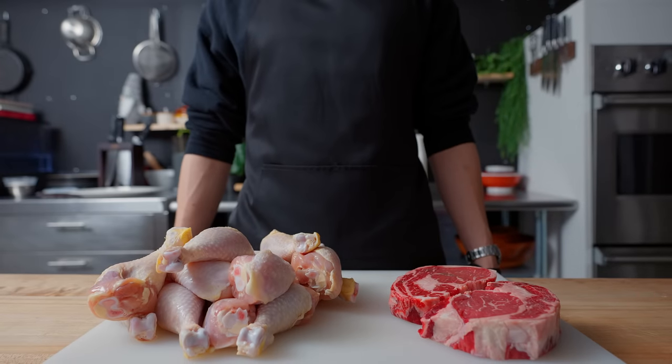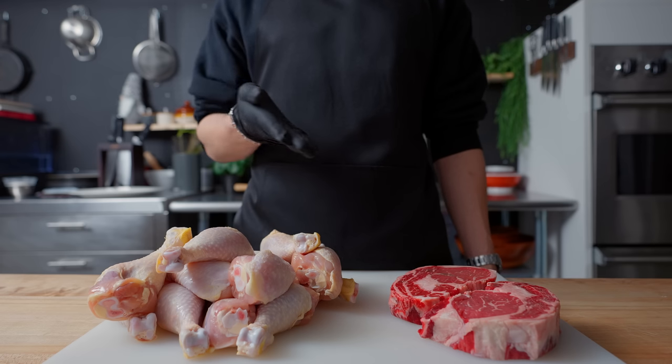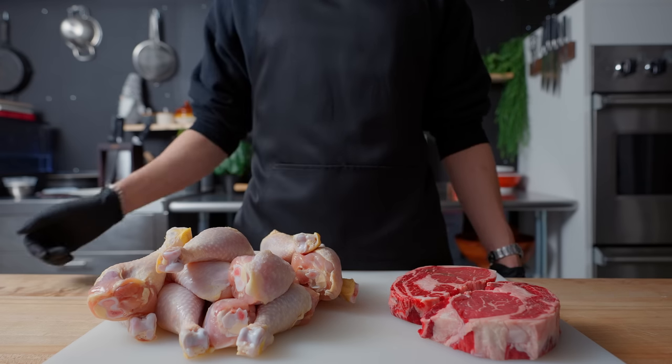Hello there, welcome back to Arcade with Alvin. Today I'll be making the deluxe meat course from Dragon Ball Z, a feast that comprises many of my favorite things, most of which are made with meat.